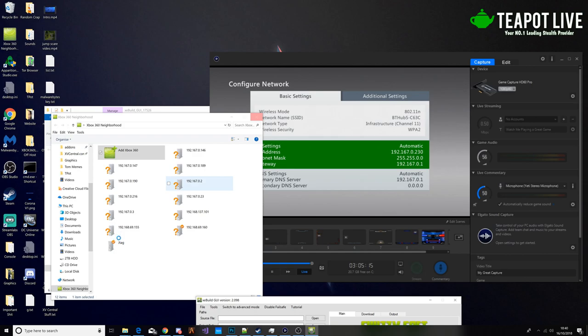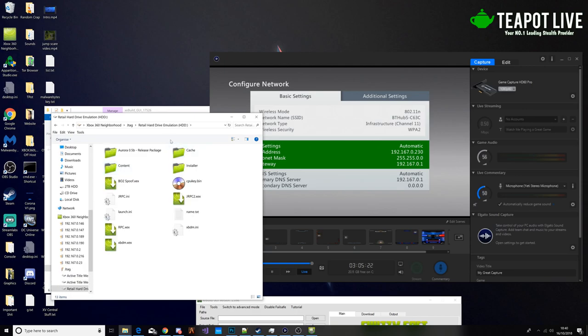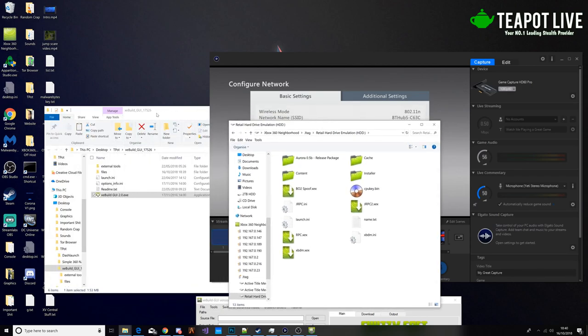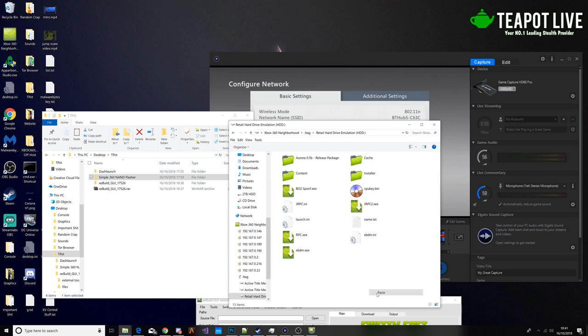So when that loads, we're going to double click it. When this loads — good old Neighborhood, super fast — then go to hard drive. This folder will be in the download description. So what we're going to want to do first is copy this and paste it here.